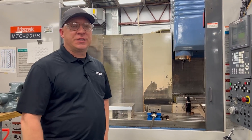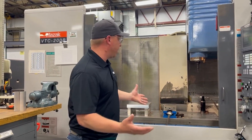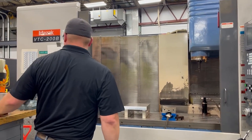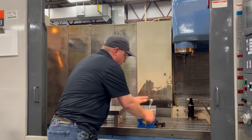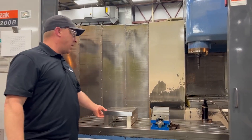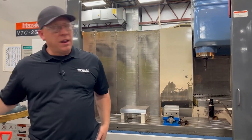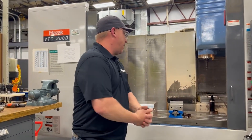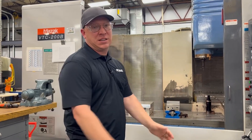Having all these machines in-house gives us the opportunity to create all kinds of fixturing. There's your traditional vise, but we also make standoffs and parallels. We can do any kind of shape that'll fit within the machine limits, and that gives us the opportunity to pretty much take care of anyone's needs.